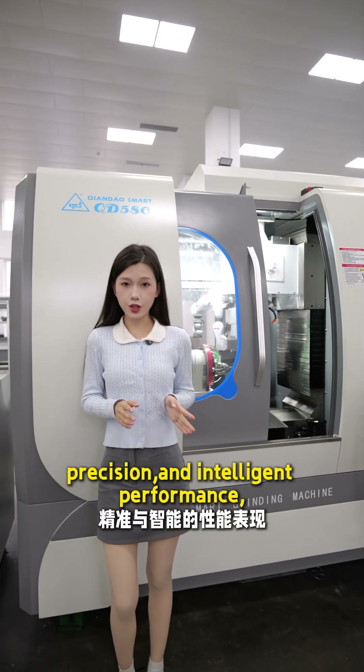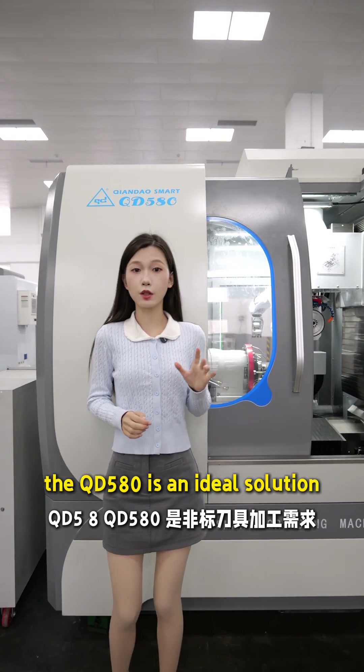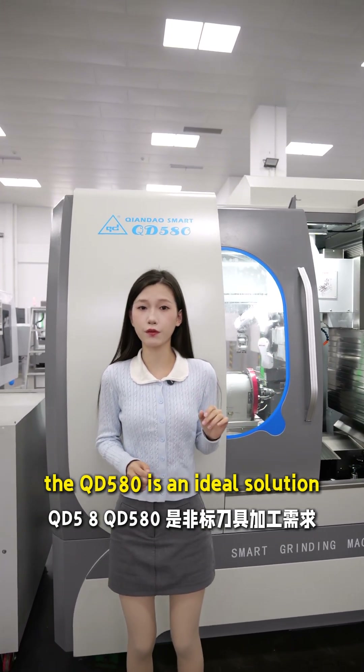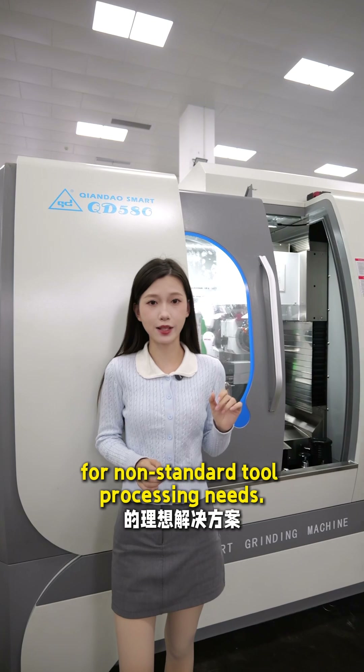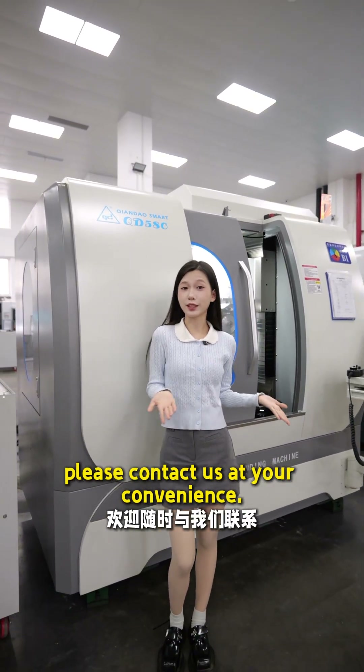With high efficiency, precision, and intelligent performance, the QD580 is an ideal solution for non-standard tool processing needs. For further inquiries, please contact us at your convenience. Thank you.